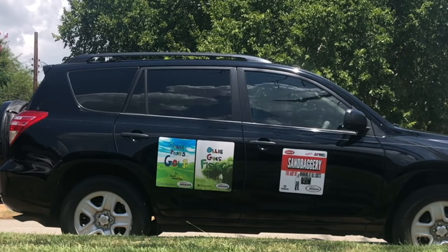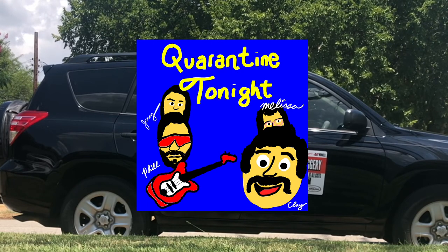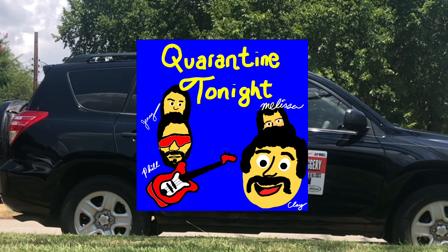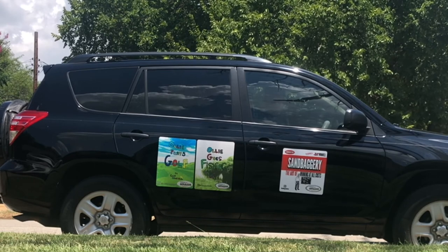Stay tuned for an all-new episode of Quarantine Tonight, tonight at 8 p.m. Central on the 1L Studios YouTube channel. We're gonna have a live music performance by Phil Seagram, and we're gonna talk about some crazy stuff from our lives in this crazy world we're living in.